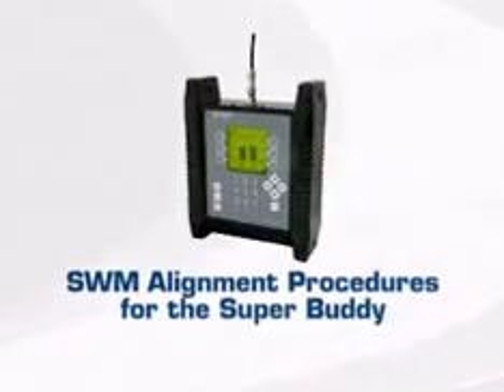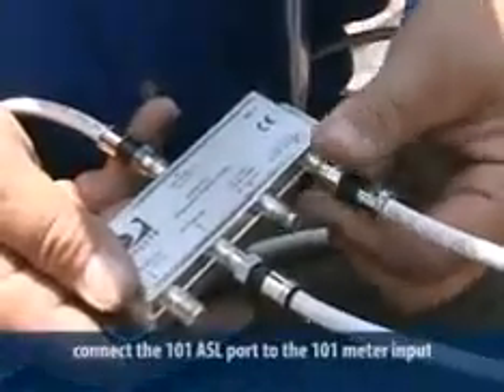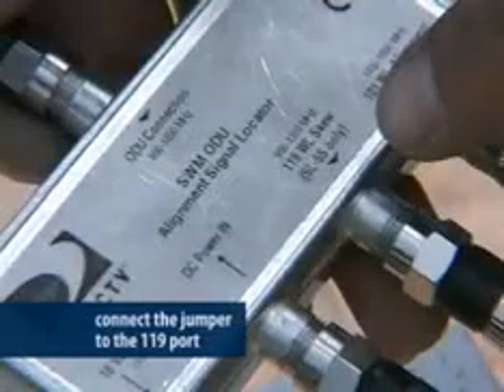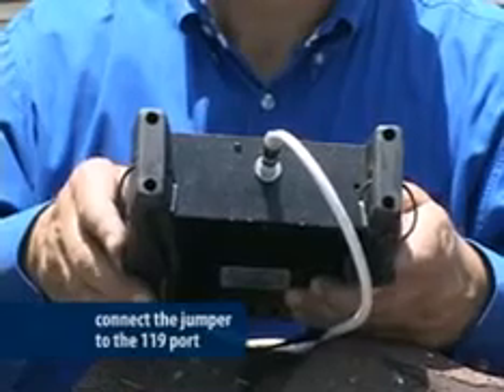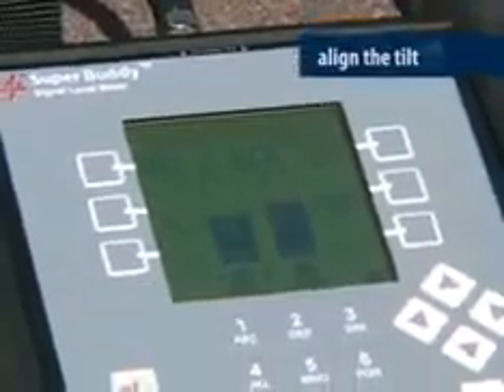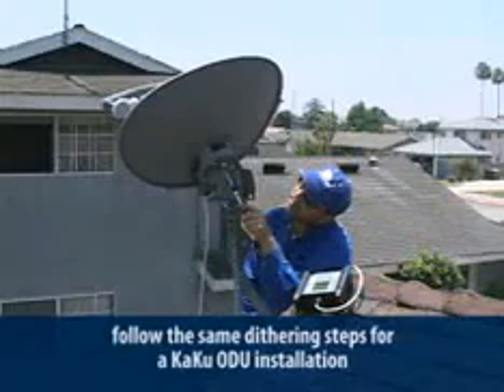Now let's look at alignment using the SuperBuddy. Follow the same instructions for connecting the ASL to the power inserter and ODU. Connect the 101 port to the meter input. Turn the meter on and view the 101 satellite signal, then rough align the ODU to get maximum gain. Once you have the highest signal level, connect the jumper to the 119 port on the ASL, set your meter to read the 119 satellite, and align the tilt. Move the jumper back to the 101 port and fine-tune using the dithering process from the KAKU ODU certification course.